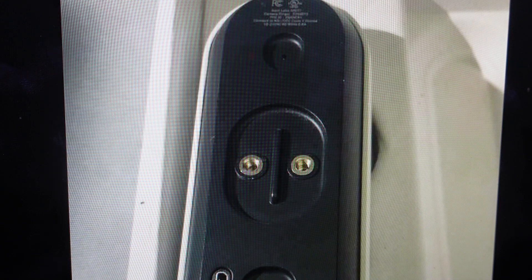You'll know that the reset is complete when the camera chimes and the light ring starts slowly pulsing in blue. If you go to your app, you'll see that the doorbell is offline because it doesn't exist anymore — that one is dead. You got your new one and you can go ahead and set this up as a new device.